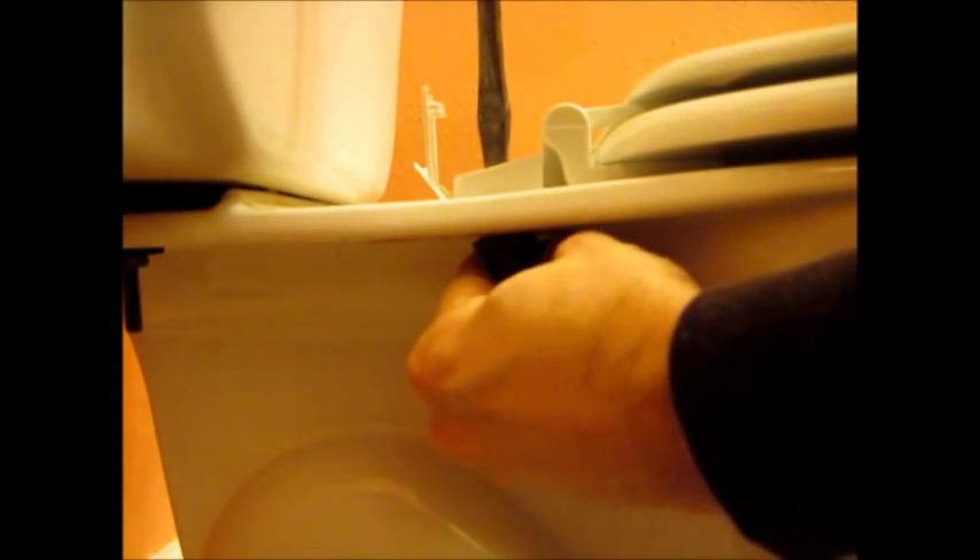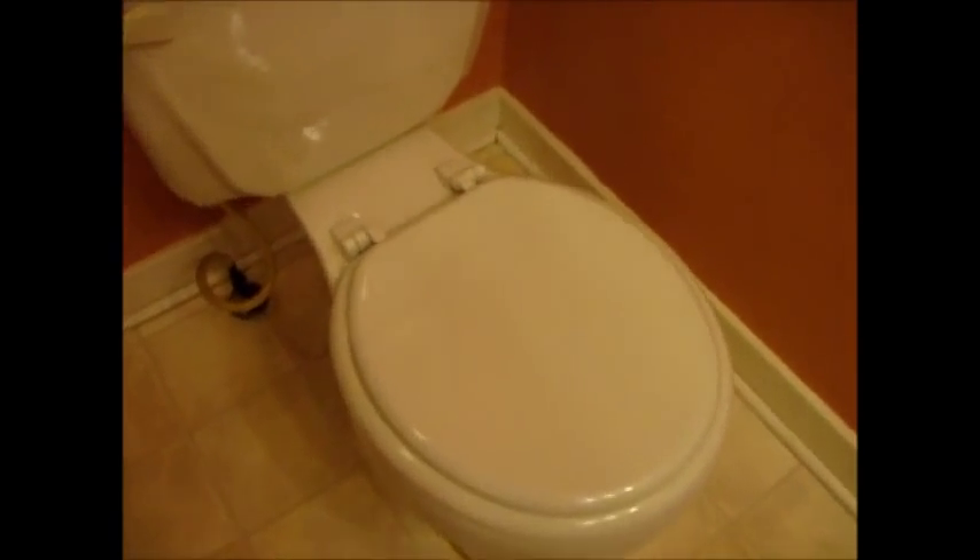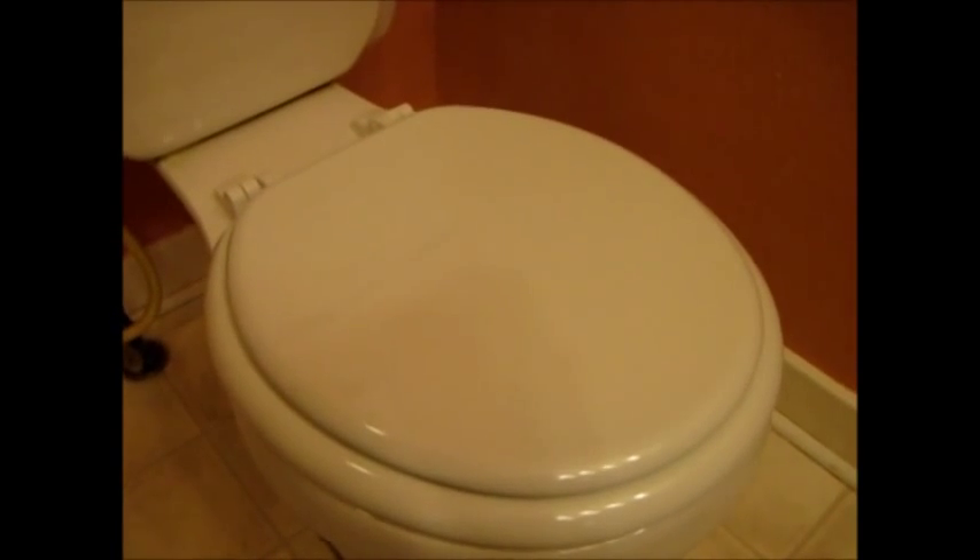Once it gets a little tight, grab your screwdriver and tighten it up a little bit. Remember it's plastic, so it could break — don't overtighten. Then snap the cover tab back down. That's secure. Do the other side and finish up the job. Brand new toilet seat, no broken parts, works very nicely — and just for $10 I was able to make this toilet look a little bit better. I'll see you next time.